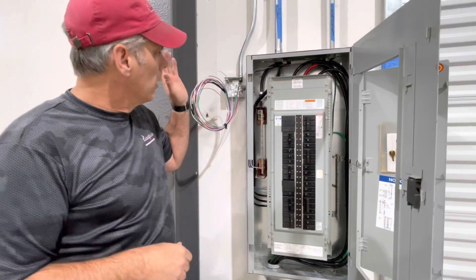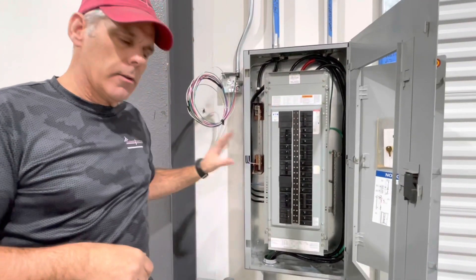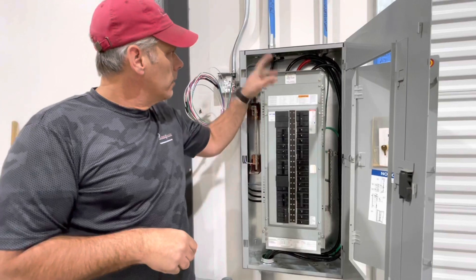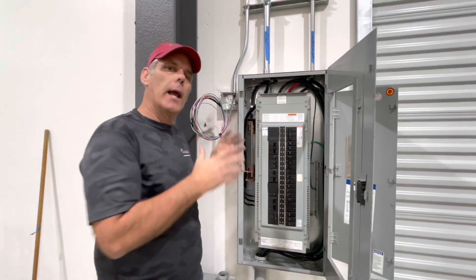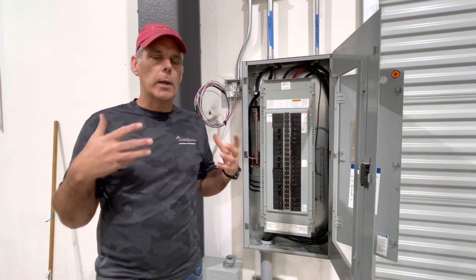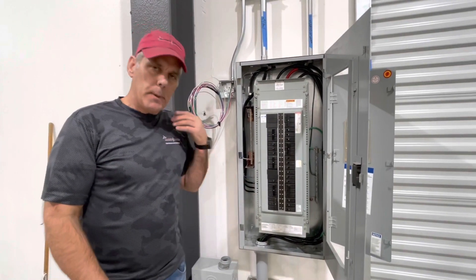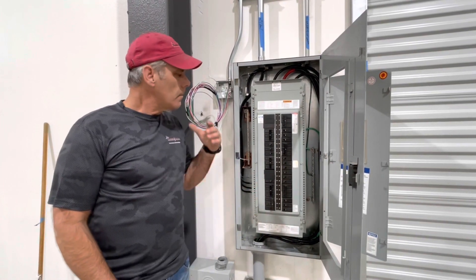My friend Bud Carroll at Carroll Electric put this in and did a great job — it's a nice clean installation, made sure everything was done properly. The inspector came out and approved this, which will allow PG&E to put a meter on it so we can get rolling. Happy to have that moving along — this is one of the things we've been waiting on for a while.